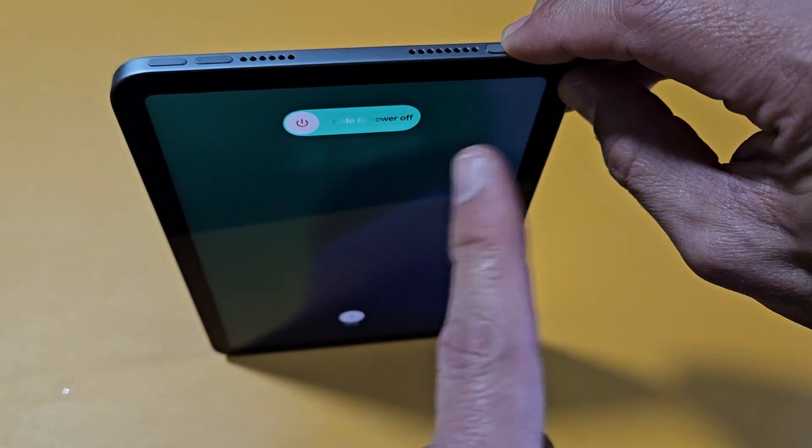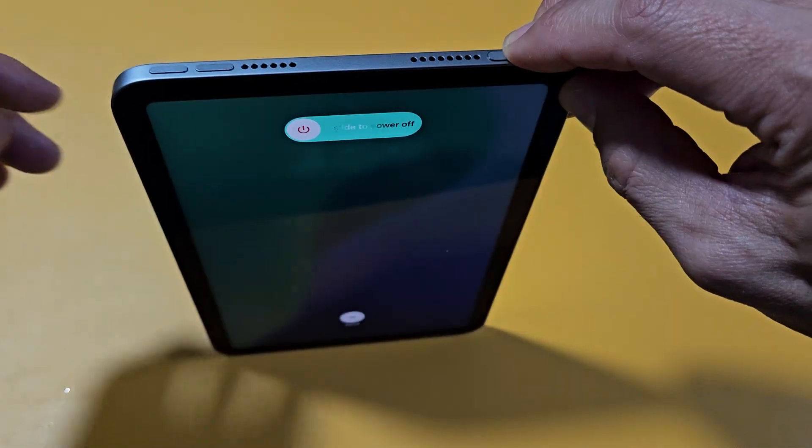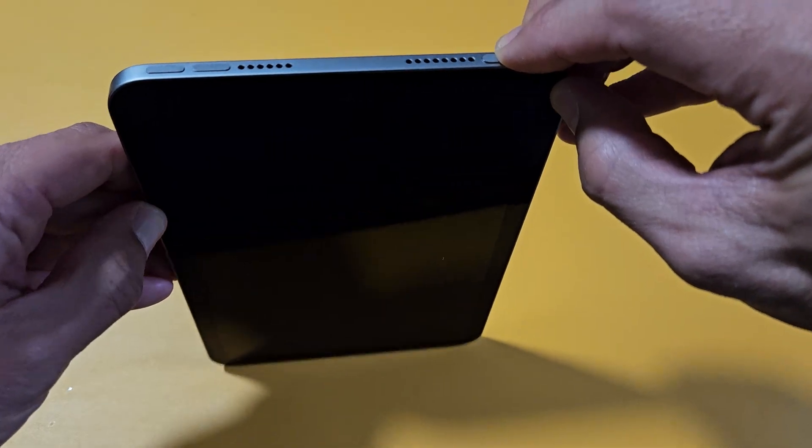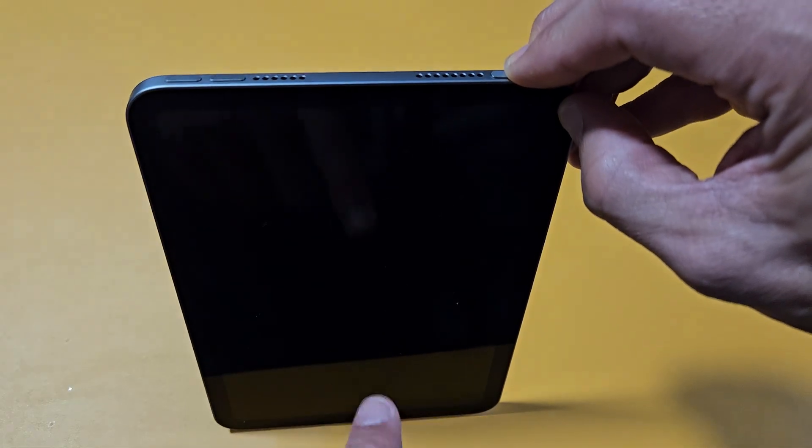You see the power off menu here? Don't worry about that — just continue to hold the power button. Still holding. Just wait for that Apple logo to appear. iPad turned off, waiting for the Apple logo.